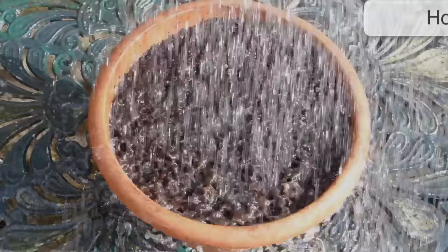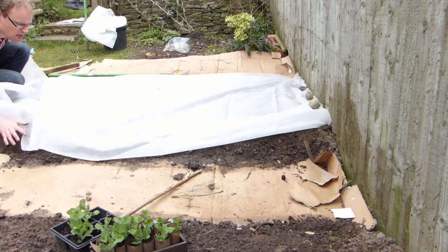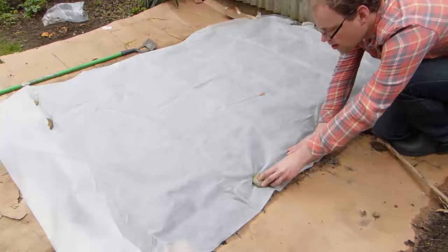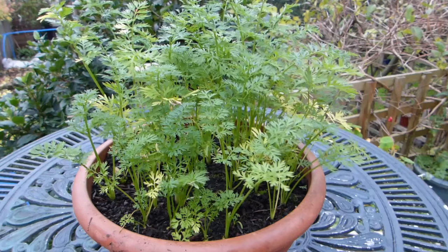Carrot flies — or rather their maggots — are notorious for damaging the roots. To thwart this low-flying insect, cover the ground with a row cover or fleece immediately after sowing. Take care to secure the edges of the cover so there are no gaps, and keep covers in place throughout the life of the crop. Container-grown carrots are very easy to shield from carrot fly by simply raising the container up off the ground. Alternatively, grow companion plants such as leeks next to your carrots to confuse the flies.